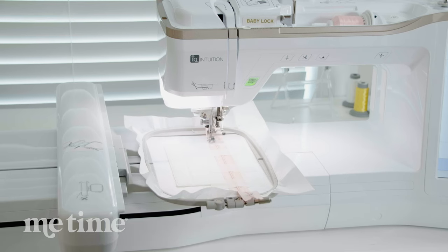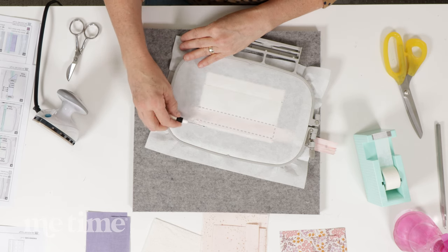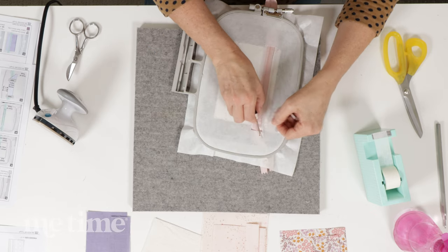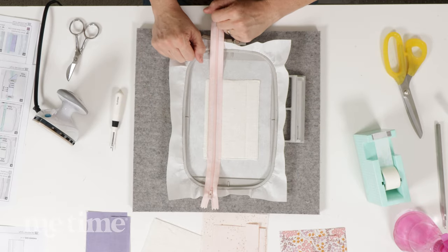This is the easiest zipper you will ever place. We've removed the paper tape, and now we're going to do something a little unorthodox — we're going to flip our hoop over and cut some of the stabilizer away from the project. We're going to cut the stabilizer inside that zipper placement line. I'm using a seam ripper, but you can use a small pair of scissors. Now turn the hoop back over and we're ready to place our first piece of fabric.